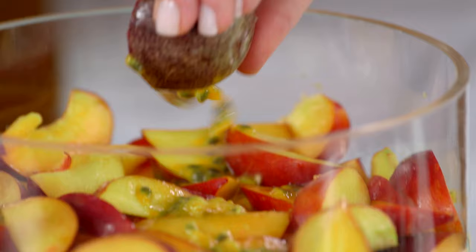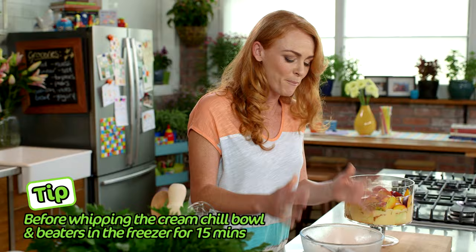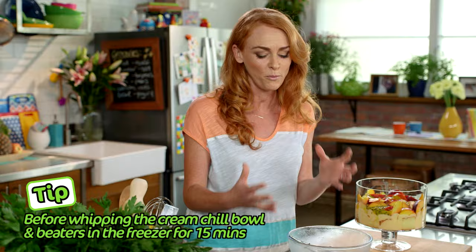Time to whip our cream. I like to chill my bowl and beaters in the freezer for about 15 minutes because it really helps the cream whip up better.